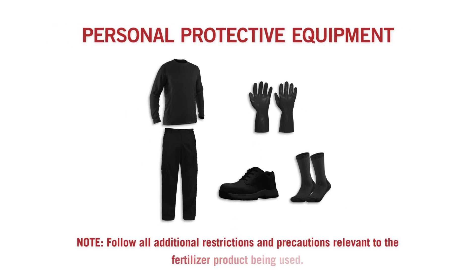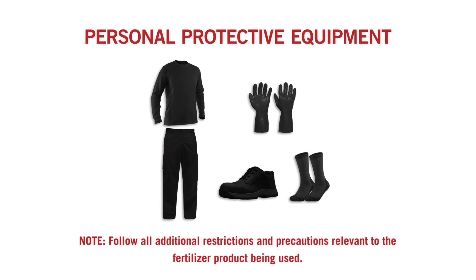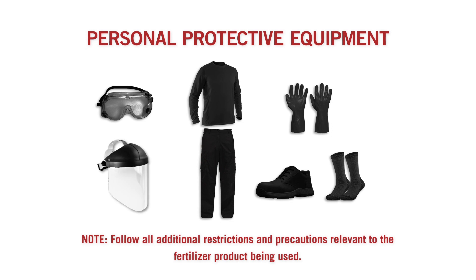Note: this product is applied with fertilizer. Follow all additional restrictions and precautions, including protective equipment requirements relevant to the fertilizer product being used, including safety goggles, and for overhead exposure, chemical resistant headgear.